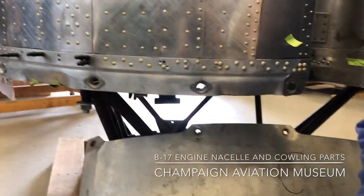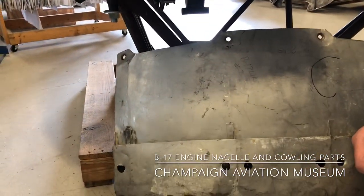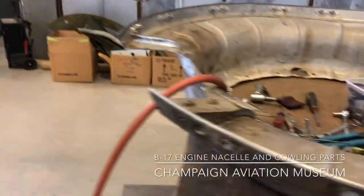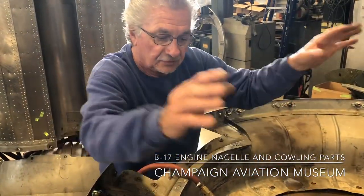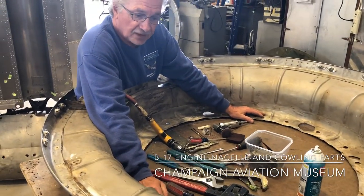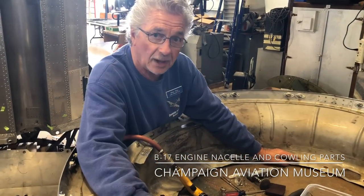So you've got the nacelle right here and then this is the engine cowling, and so this piece here fits on the inside, is that correct? Right, so the motor mount will lift the nacelle up and set it down into the dish pan, and then it'll be fastened from the back side, which will be the engine side.